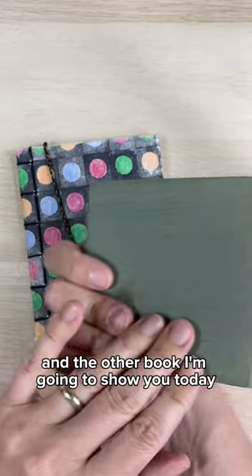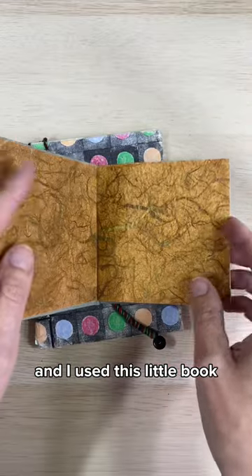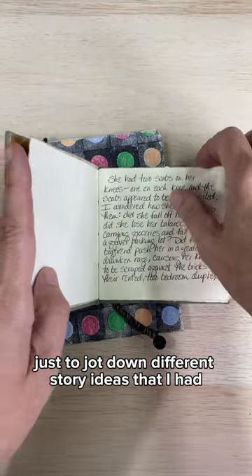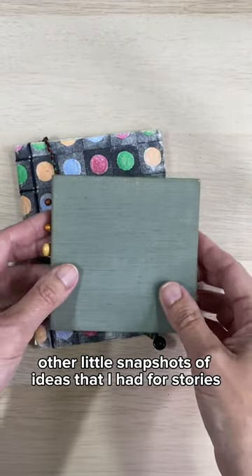The other book I'm going to show you today is this little hardcover book with some beads sewn on the spine. I used this little book just to jot down different story ideas that I had. The rest of the book includes other little snapshots of ideas I had for stories.